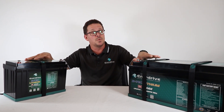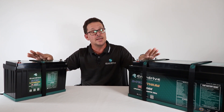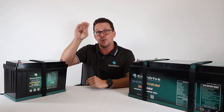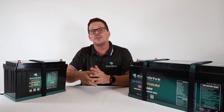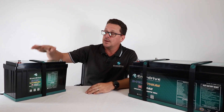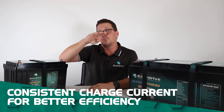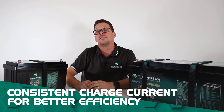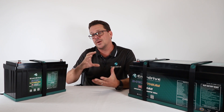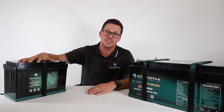Another key benefit, especially for off-grid use, is charging efficiency. Just like the discharge voltage stays stable all the way along before dropping off, the same applies to charging current. For example, putting 50 amps into a lithium battery will run at that 50 amps right to the end and then drop off, whereas a normal lead-acid battery starts tapering off and much of the current going in is lost as heat rather than recharging the battery.